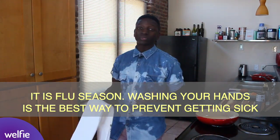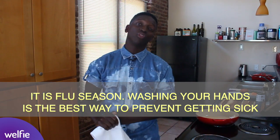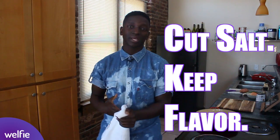We're so excited today to be tackling three questions that I get pretty often. The first question is: what's healthier, a sweet potato or a regular potato? The second question is: what should I cook with, butter or olive oil? And the third question, which we get pretty often, is: if I'm cutting out the salt, how do I keep the flavor? Those are the things we're going to be tackling today in the kitchen as we cook this healthier corned beef hash.